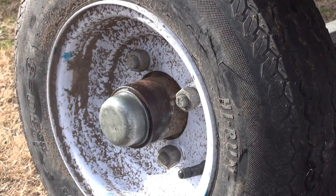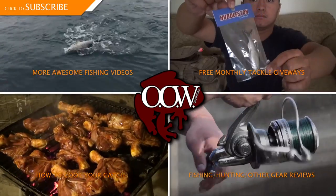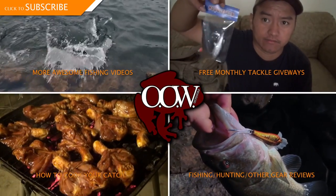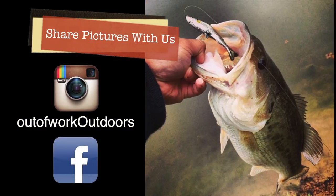That's how you change a wheel bearing out on a trailer. If you watched this far, I'm pretty sure you like what you've seen, so please be sure to subscribe and check out our other videos. If you have any pictures you'd like to share with us, please post them on our Facebook page or tag us on Instagram. Thank you.